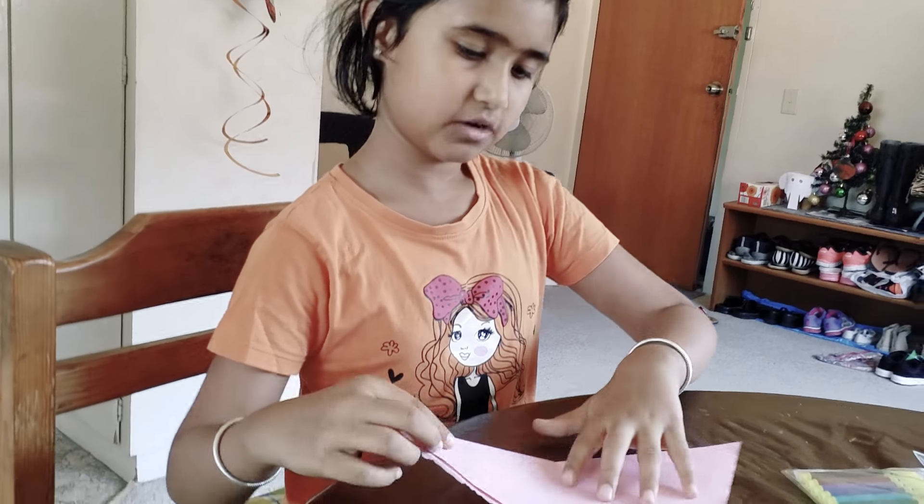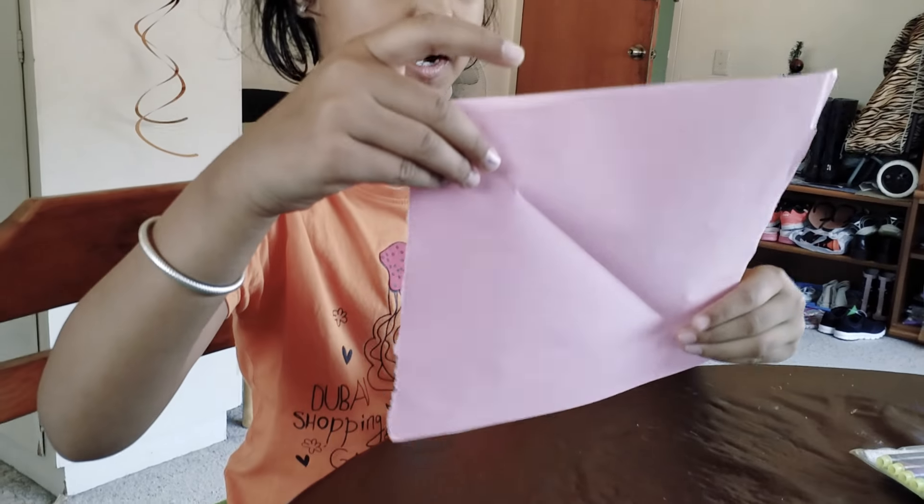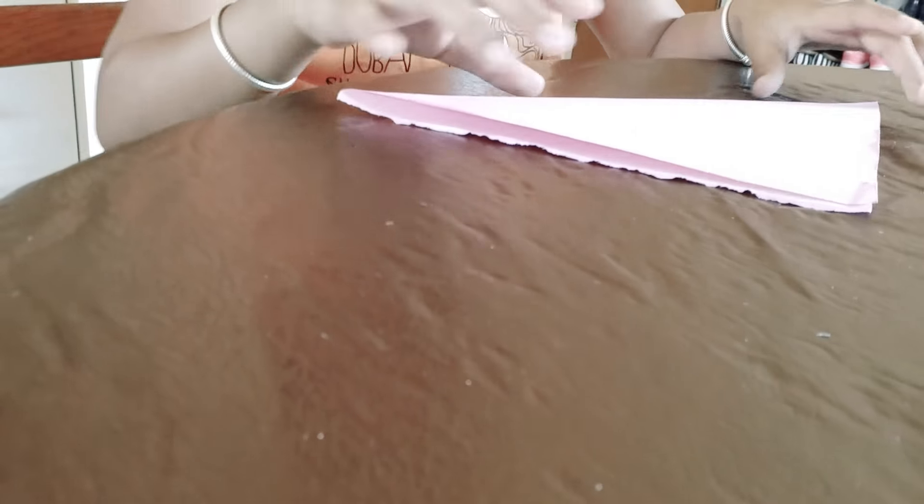So, to make your cupcake holder, the materials you'll be needing are some textures to decorate, and a square piece of paper. You can use colored paper or just blank paper.